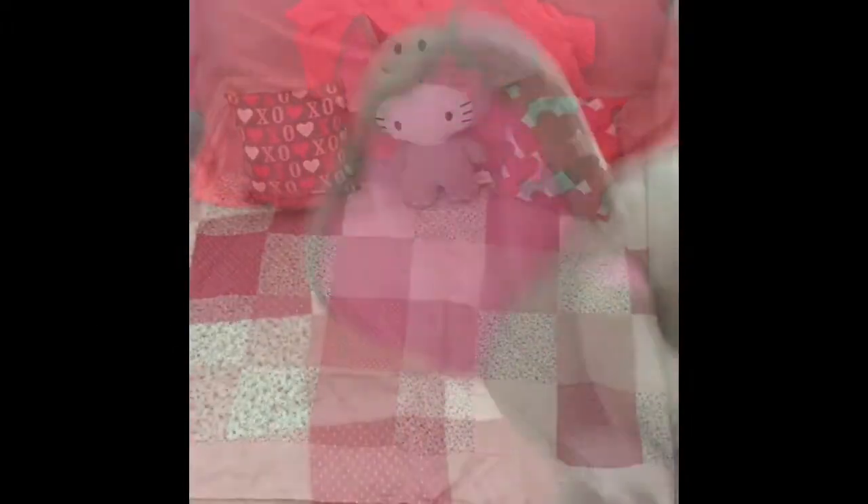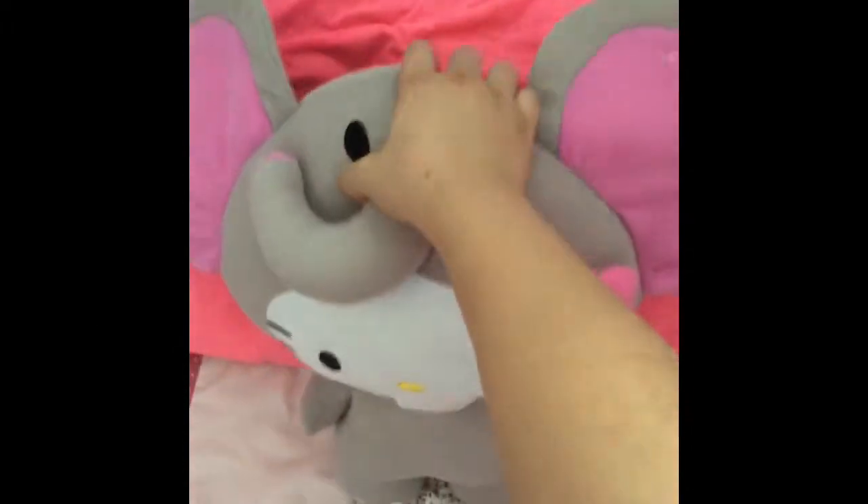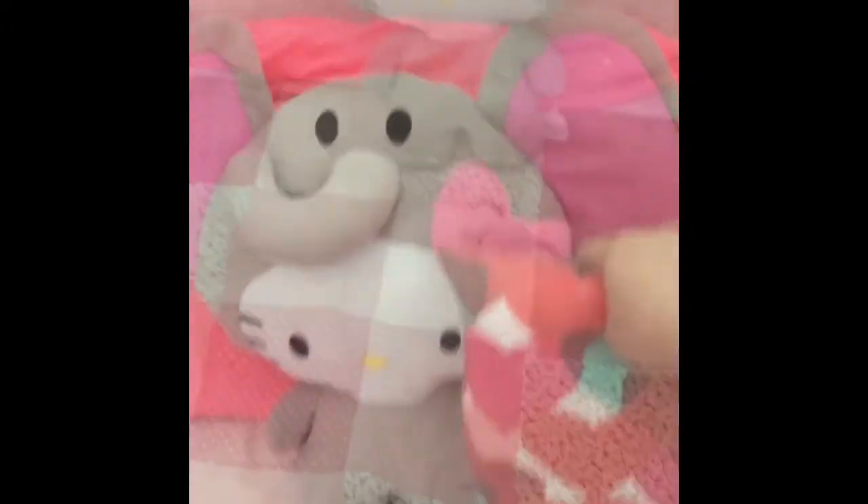The first DIY is this relaxing station. You're basically going to start by placing a blanket in a spot in your room and just add little pillows and stuffed animals and any little decorations that you'd like.